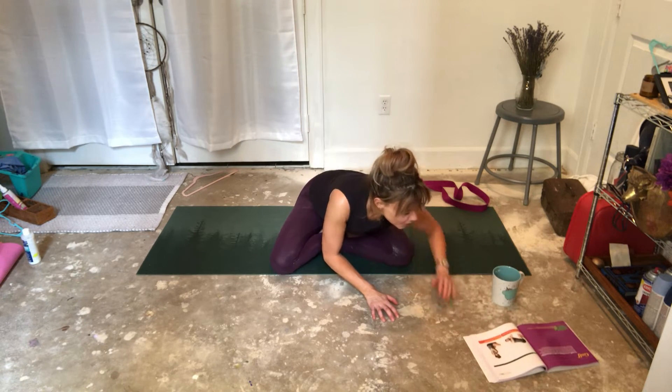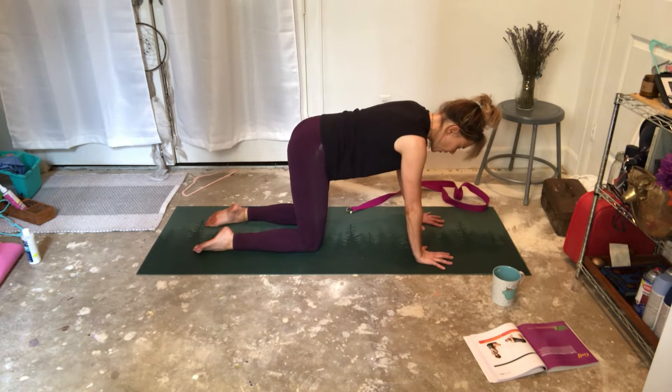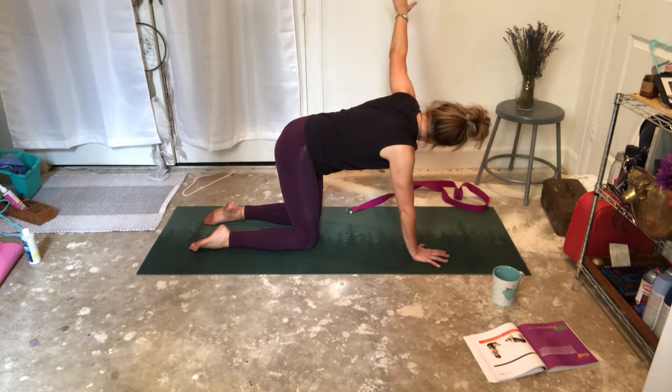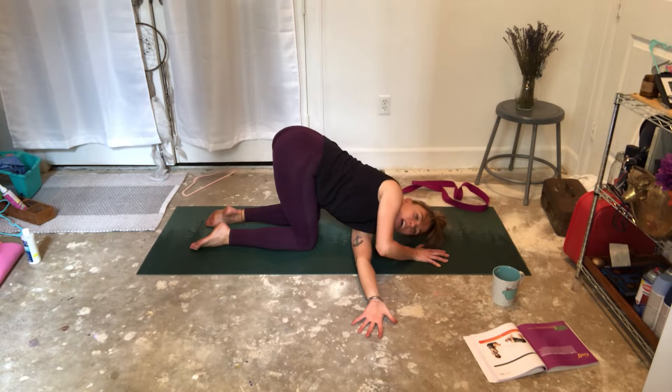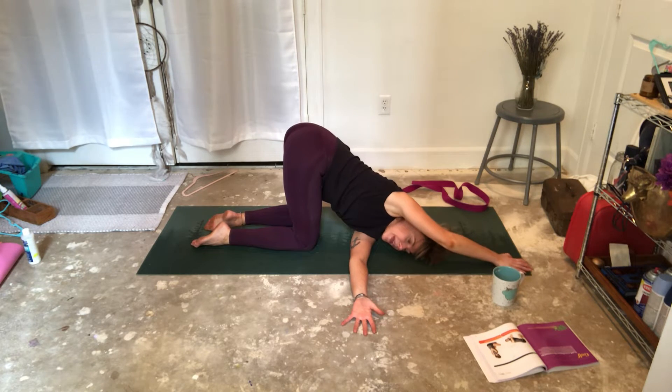I want everyone to come into all fours. Fingers spread really, really wide. Take a deep inhale. We're going to do a thread the needle stretch. Inhale, right arm up. Exhale, thread that needle underneath your left arm. Your left arm can be a supportive tool here — palm faces towards the ceiling, or it can be out in front of you. Right ear rests on the mat. We're going to be here for three, two, one.